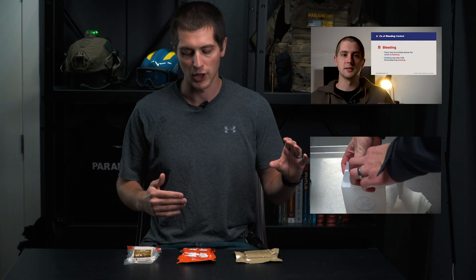Wound packing is a critical intervention for somebody that's bleeding heavily from a junctional site — we're talking about the base of the neck, the armpit, and then the groin. Basically places where you cannot place a tourniquet. If you're interested in learning more about wound packing specifically or Stop the Bleed, I do have two videos going over both those topics in depth that you can check out.